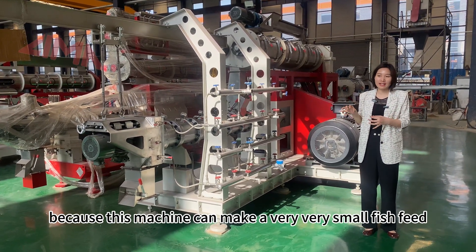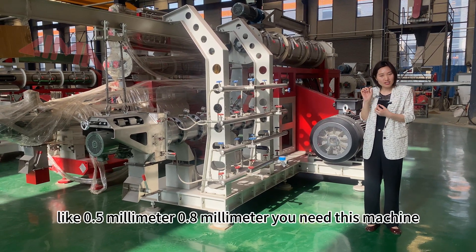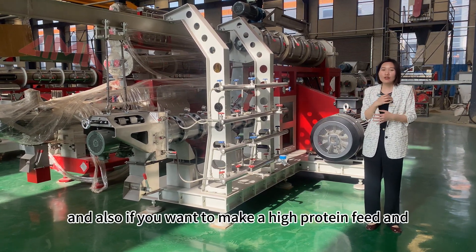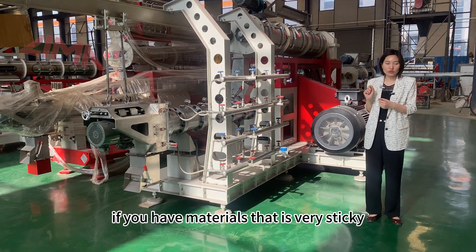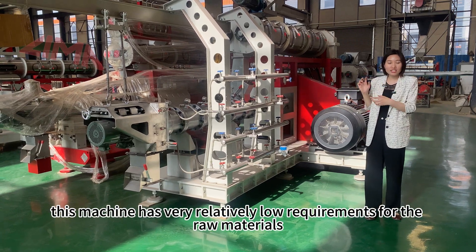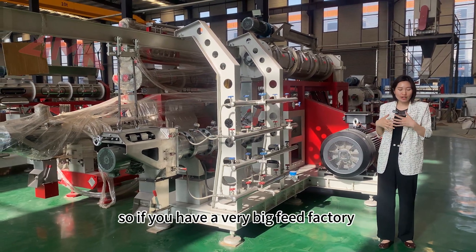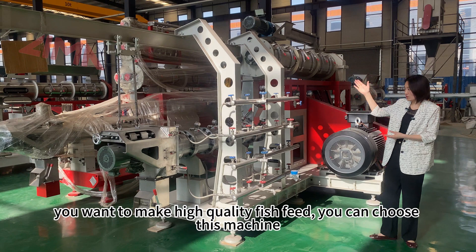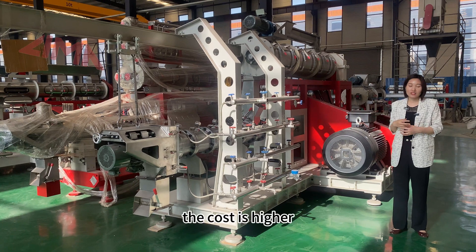This machine can make very small fish feed — less than one millimeter, like 0.8 millimeter. If you want to make high-protein feed or if you have raw materials that are very sticky, you can also use this machine, as it has relatively low requirements for raw materials. So if you are a very big feed factory and want to make high-quality fish feed, you can choose this machine. However, the twin screw machine's cost is higher.